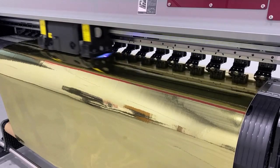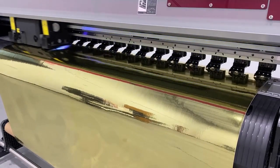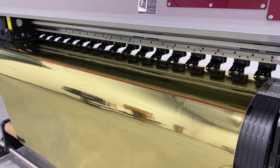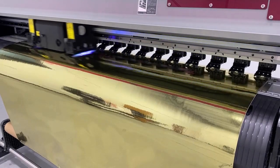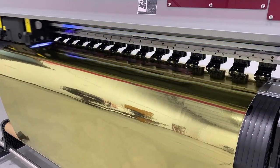The UJV100-160 printer has Mimaki's newest core technology, Dot Adjustment System or DAS. This technology automatically adjusts the dot and media compensation, which reduces the time that the print operator spends adjusting between prints and reduces the variation between adjustments.